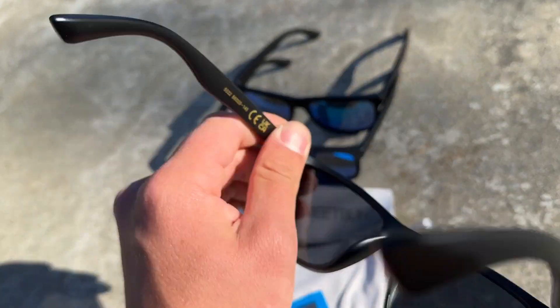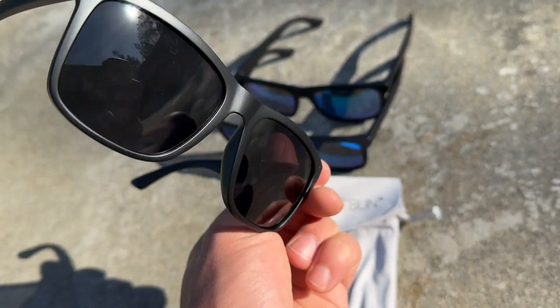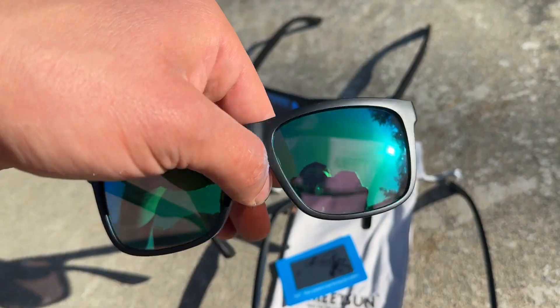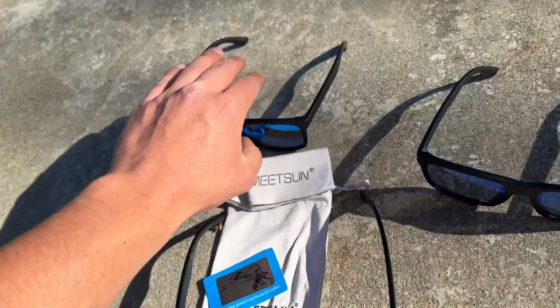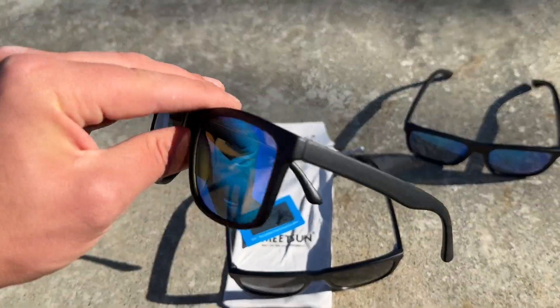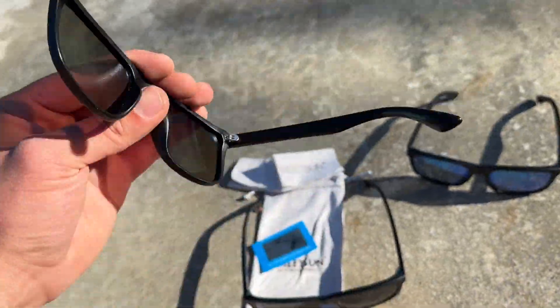Taking a closer look at these glasses, no logos on the outside. That makes these very sleek, very attractive. This is great for outdoorsy people, great for athletes, anybody who spends their time outside and wants to protect their eyes. You could see just how sleek these are.